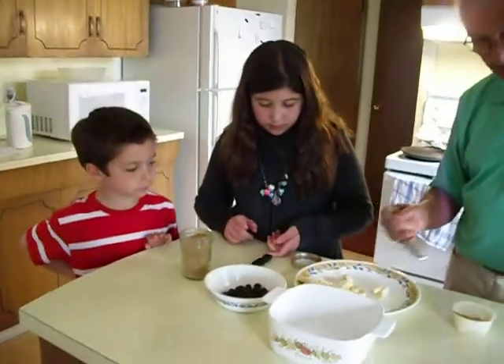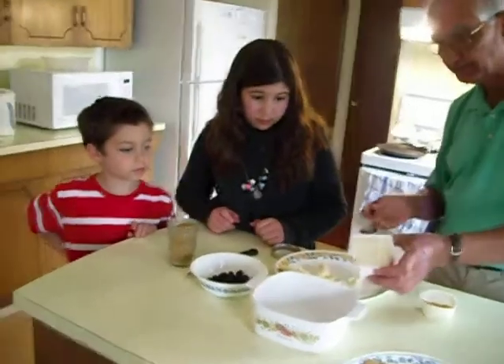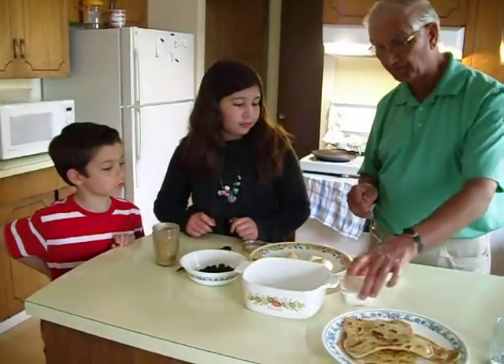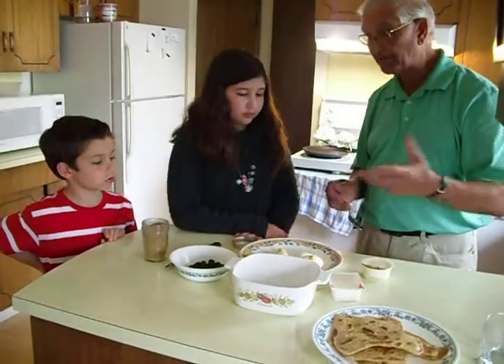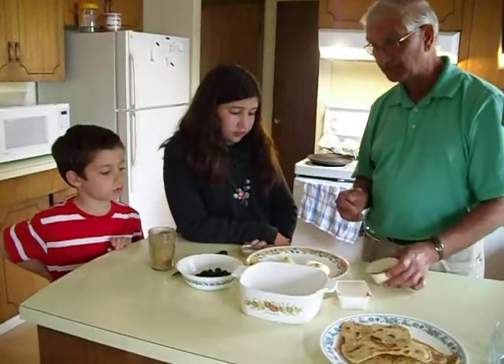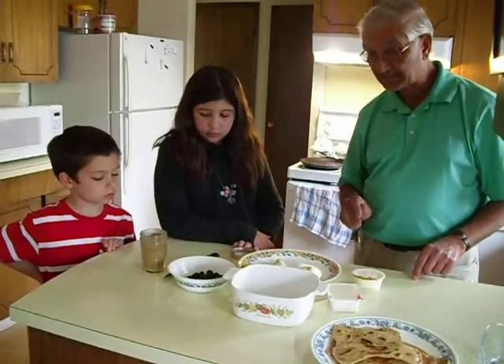And then you're going to take this — this one comes off quickly, just dump this. See what you're doing: this is tofu, I'm adding tofu. Sissi, I'm making a special dessert. This is rice pudding — I'm pouring in rice pudding. This is flax seed.